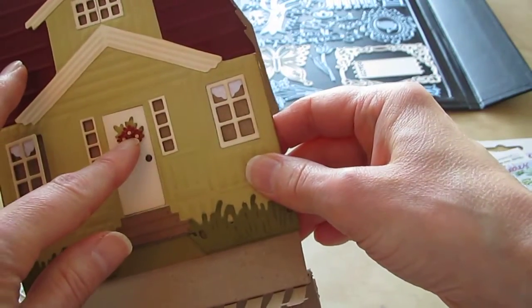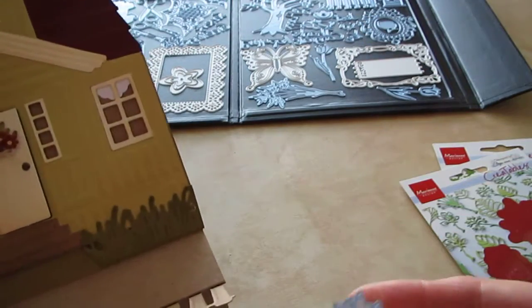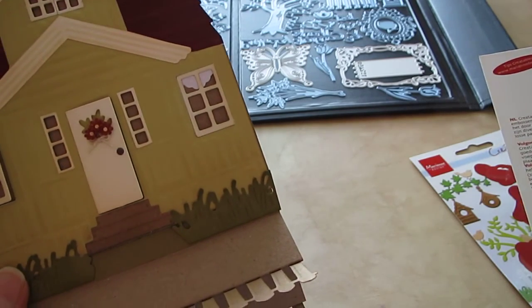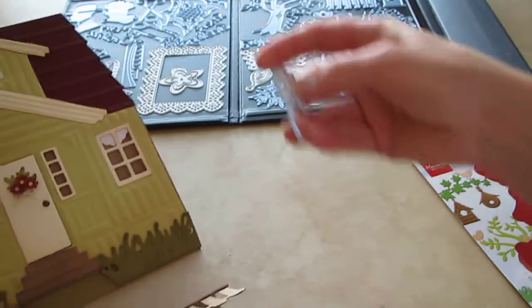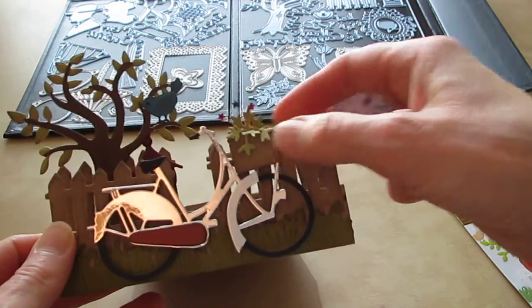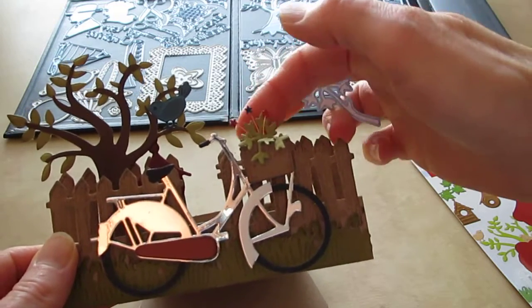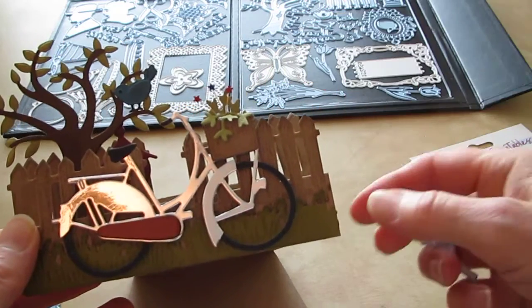For the little flowers on the door I used a creatables die, LR0229. I didn't use all of it — just the top parts. Same for the basket and the bicycle: I just cut it a couple times and pieced it on there. Then I made three little stars for the 4th of July and put those on some wire and stuck them in the basket.